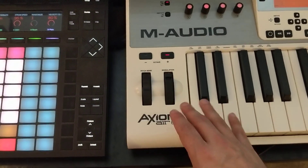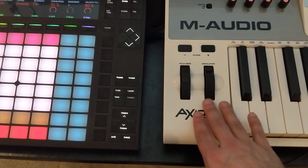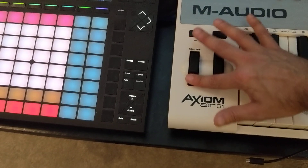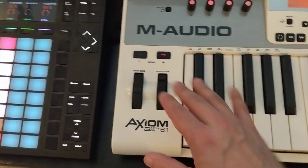But a much more interactive way is to use the modulation wheel or pitch bend control on a MIDI controller. I like this one on the M-Audio keyboard because it's very sensitive.